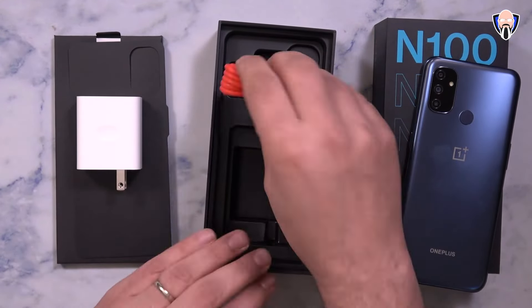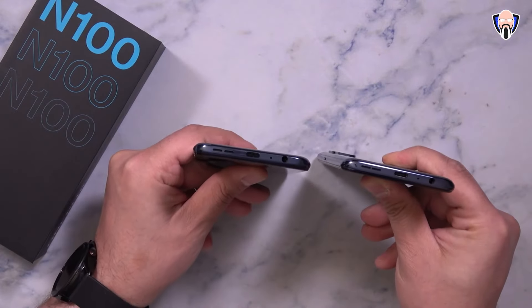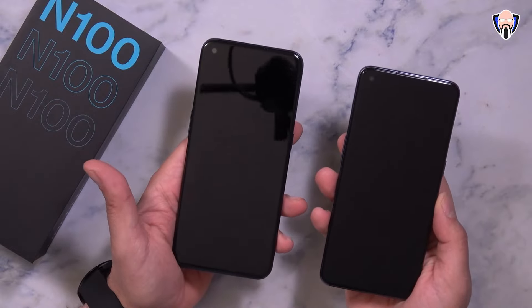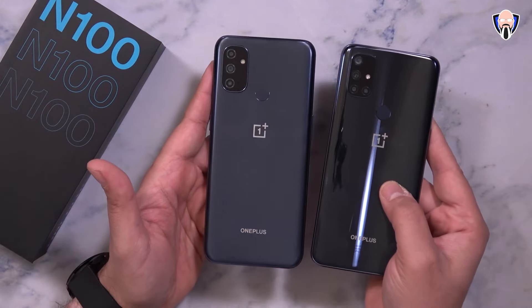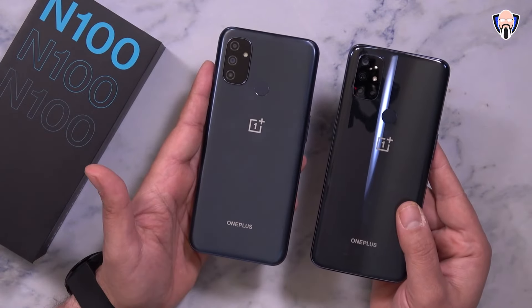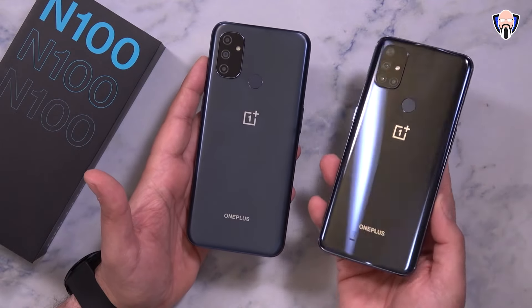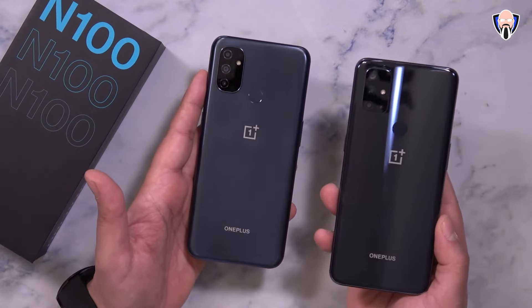Aesthetically, the N100 and the N10 look very similar — a similar camera array on the top left, a fingerprint sensor on the back, and not much on top other than a microphone. On the bottom we have a 3.5mm headphone jack, USB-C for charging, a microphone, and a bottom-firing speaker married to the top-firing earpiece to give us stereo speakers, which is very unique. They kept that at the $150 to $180 price point. We only have one color selection for the N100 — a nice reflective smoky appearance. At $150 or $180, this is a really nicely tailored experience so far.